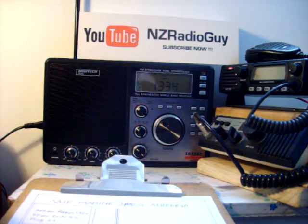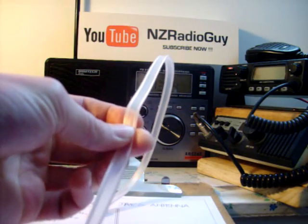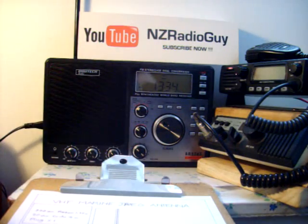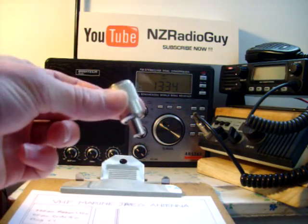All you need is a 300 ohm ribbon cable — something similar to this. I used to use it for TV antennas and so on. About 1.32 metres of the stuff, 4 metres of 50 ohm coax cable, and a plug. Most radios have a UHF line socket on them, something similar to this. However, if your radio has something different, I suggest you put something different on it.